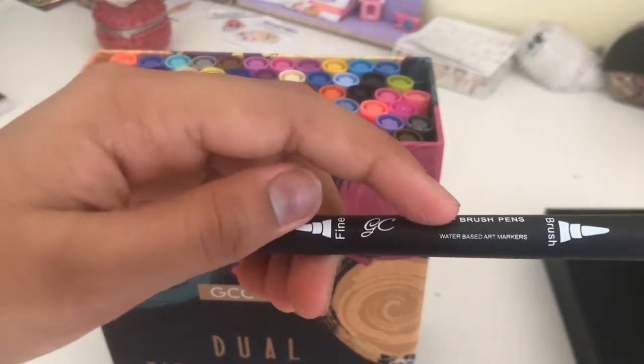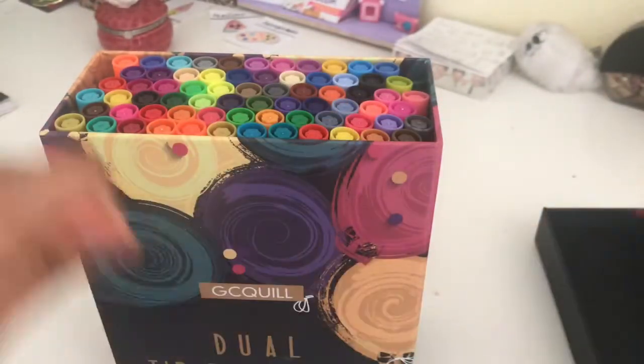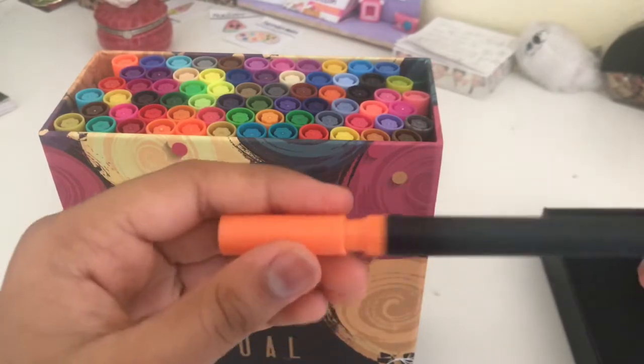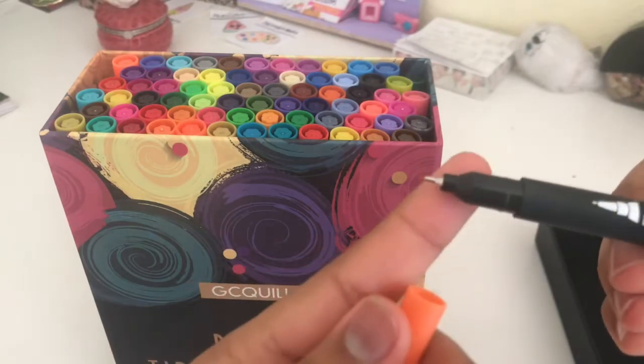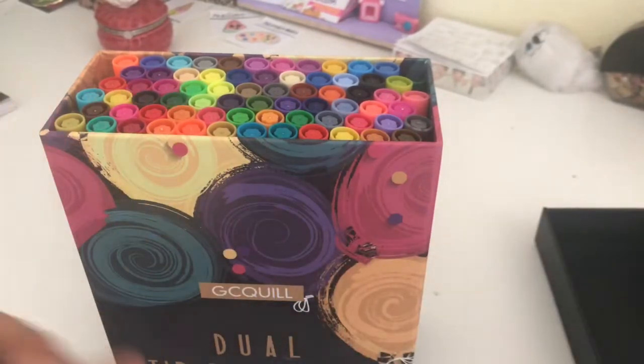It just says dual-tip brush pens, water-based art marker. So they're all water-based. They have the brush tip on one side, and on the other side they just have the fine line. Oh my gosh, this is so fine. This can be used in a lot of different ways.